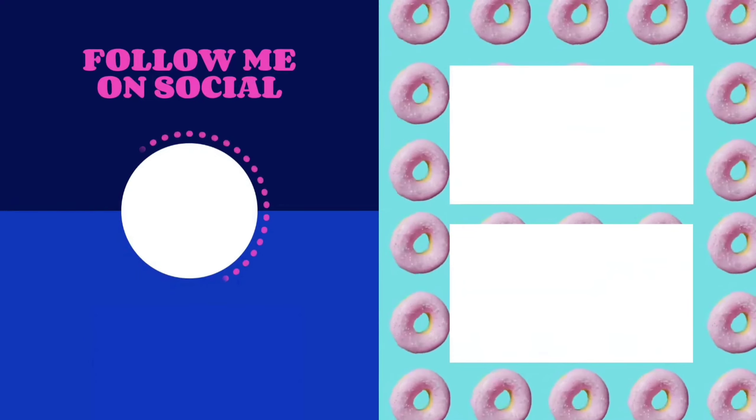If you want to wear a pair of fishermen, please comment on the other side. I think it's ready for the food. Thank you so much for watching.